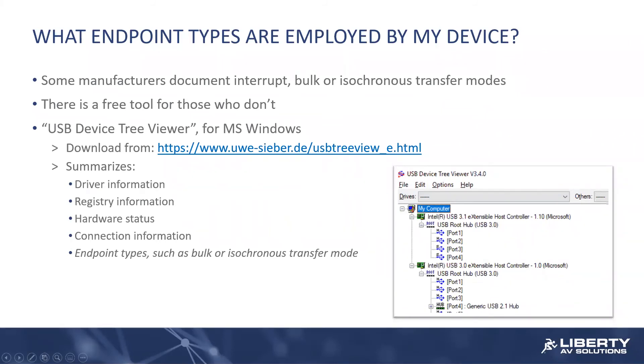So a little more information about control pipes and endpoint types. Since up until this point all this stuff was baked into the standard and we didn't need to market this information to anybody in the consumer space, OEMs have not really been documenting things like: does my camera use ISO? Does my camera use bulk? How many interrupt endpoints are in there? They haven't been documenting it at that level, and they didn't have to really.